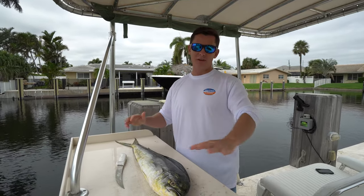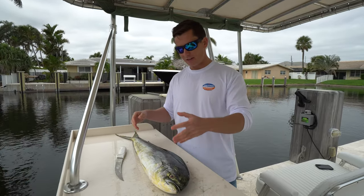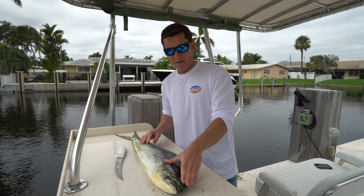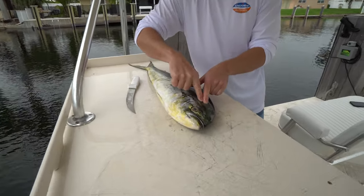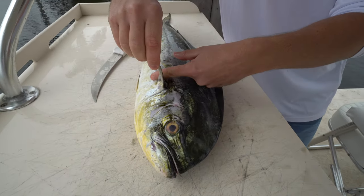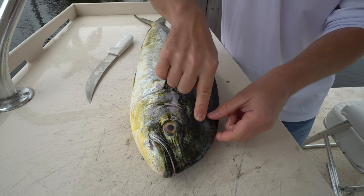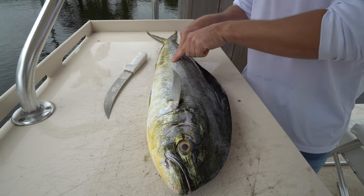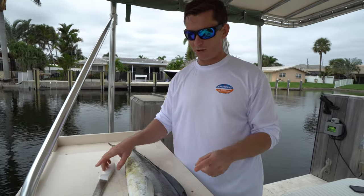There are a ton of different ways to fillet fish, a ton of different ways to fillet mahi-mahi, but the two main things to remember are: dolphin have head meat — this area right here. A lot of fish, like some snapper, the head meat will end right at the base of the head, but dolphin have a lot of head meat that protrudes well into there. And second, they have a very thick raised backbone, and I'll show you guys how to work around that.